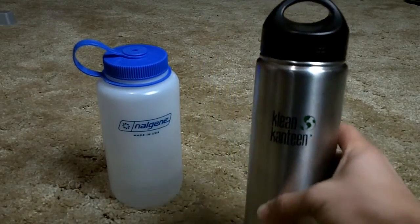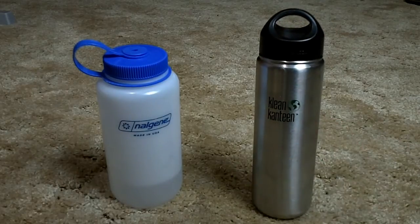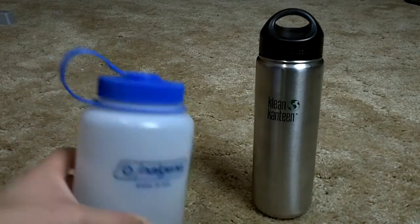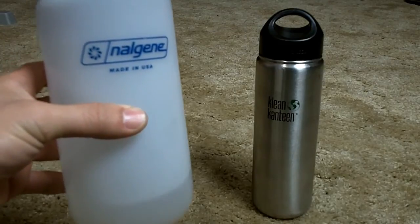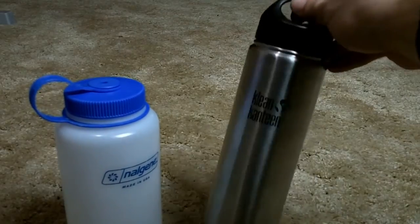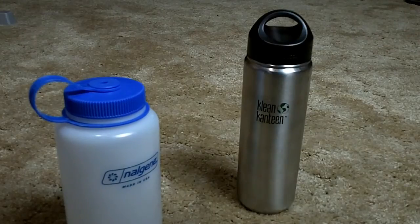My personal choice would be the Nalgene. The Nalgene weighs 3.25 ounces and the Klean Kanteen is 7.25 ounces, so it's almost twice the weight of the Nalgene.